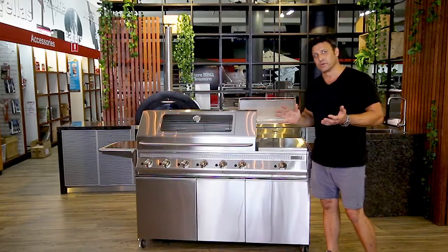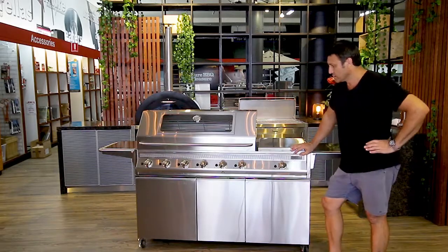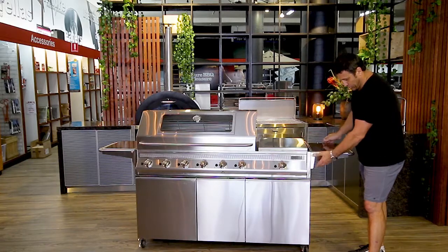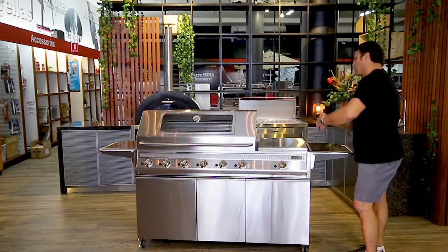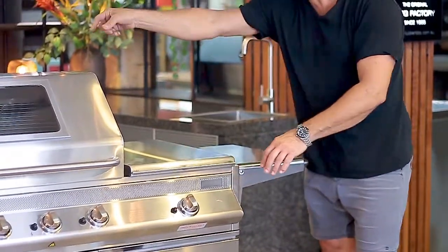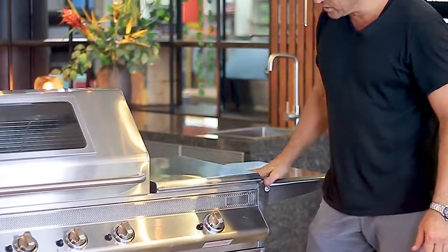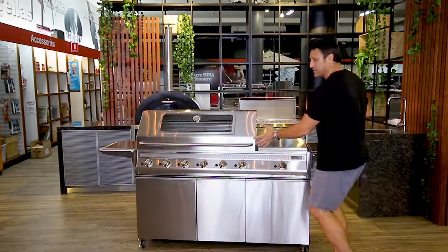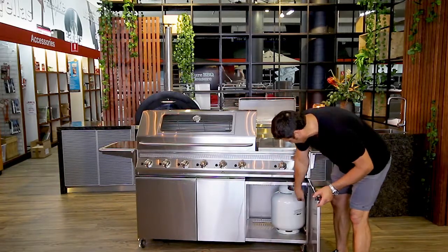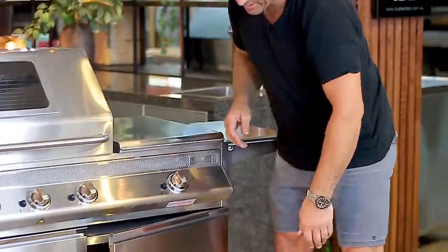The cabinet trolleys we've developed for the GTR series are quite clever — you can buy any GTR barbecue on a cabinet trolley and if you want to integrate it into an outdoor kitchen later on, you can pull the barbecue out by removing a couple of screws that hold the side shelves on. In this section we can run insulation wool so the sides of the barbecue run cold and you can integrate the whole cabinet into an outdoor kitchen.